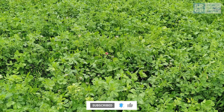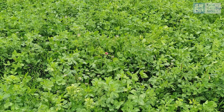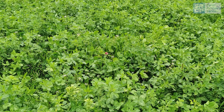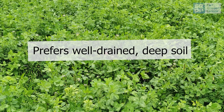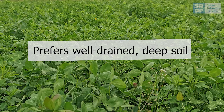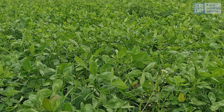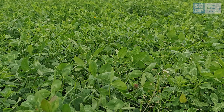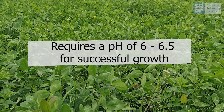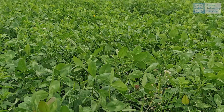Lucerne is a perennial legume which can be grown in temperate regions like Scotland, however it will not be suitable for all areas. It prefers well-drained and deep soils due to having a taproot requiring depths of between 2 and 4 metres, which means lucerne can tolerate drought conditions. A soil pH of between 6 and 6.5 is required for successful plant growth and establishment.